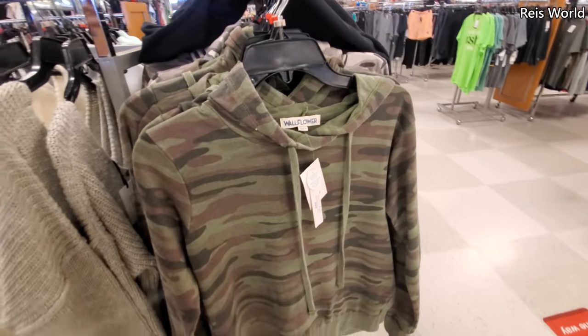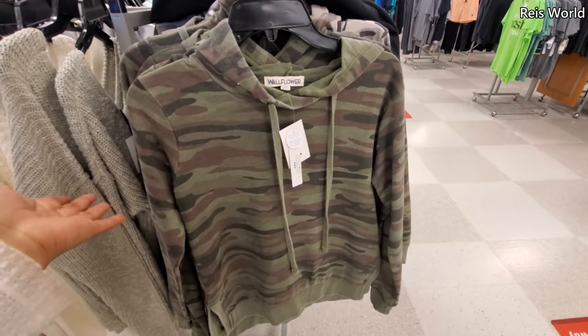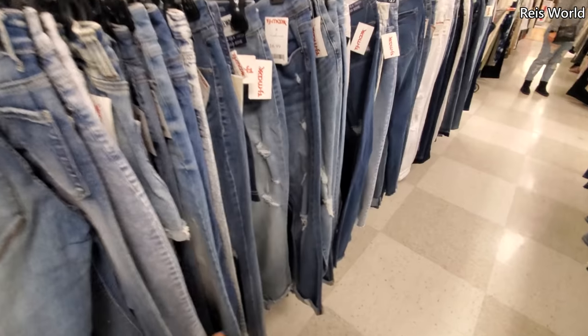Depending on where you live, I still wear long sleeve — like flowy shirts, kind of like the waffle knit, and they're really thin. $15. Plenty of jeans.